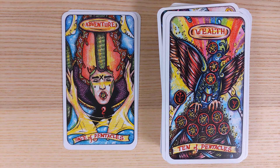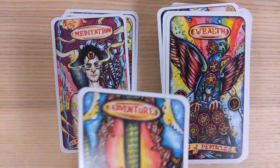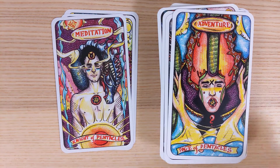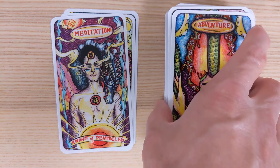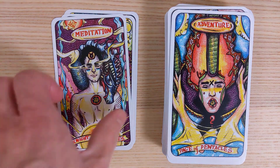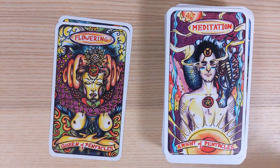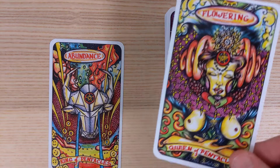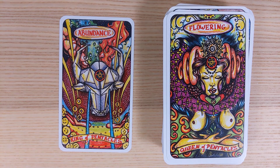Page of Pentacles — the rock within the rock, the literal rock, Dwayne Johnson. Adventure. Knight of Pentacles is Meditation — very much so. Queen of Pentacles is Flowering — with all of the opportunities. King of Pentacles is Abundance.